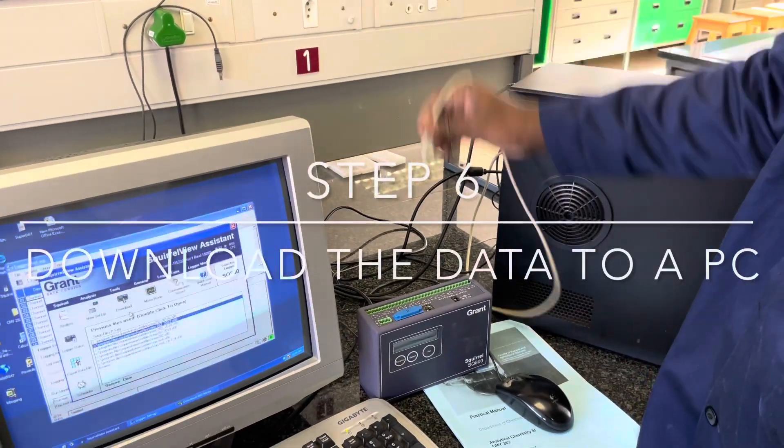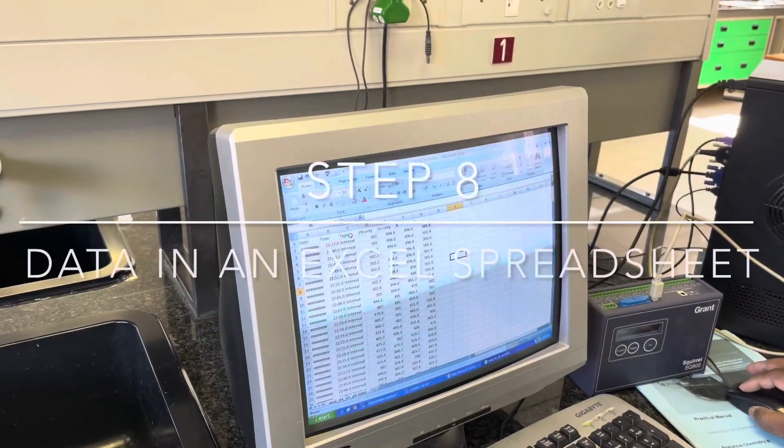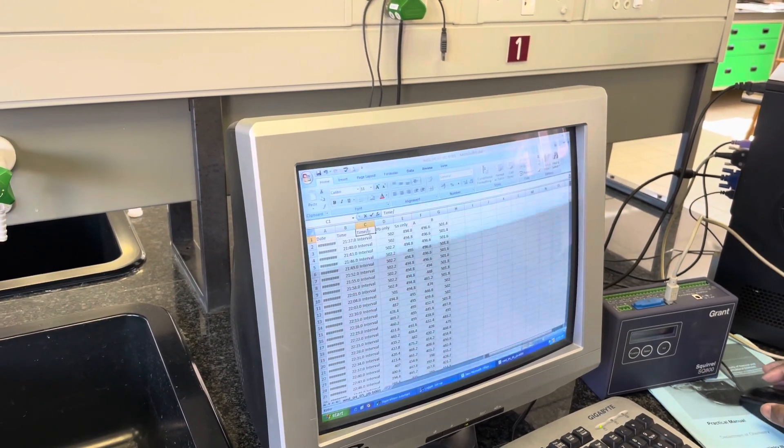The data is then transferred via the data logger onto a computer using Windows 98 — very modern — and is finally saved in an Excel spreadsheet which can be accessed via ClickUp. Thank you for watching.